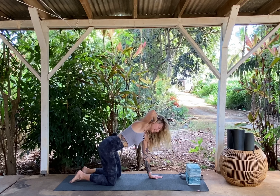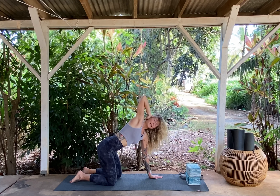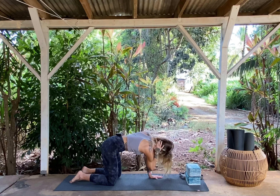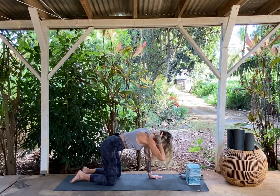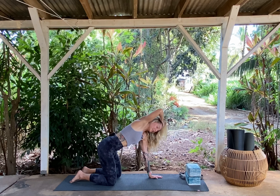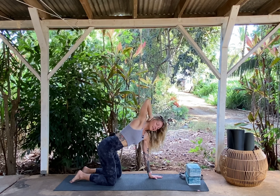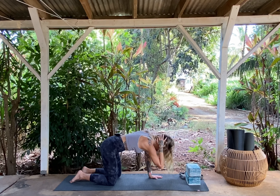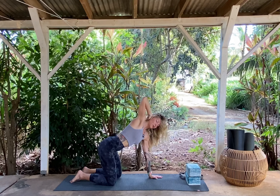We'll just do a few more rounds of these. You can close your eyes or keep them open. Really feel into all the edges, all the crevices — experiment with pushing and pulling, but just soft, gentle movements within the structure.